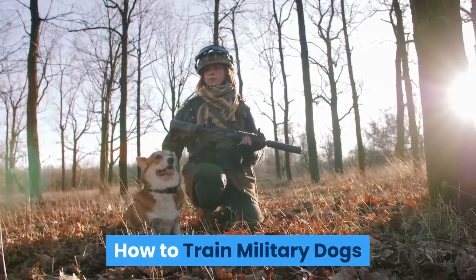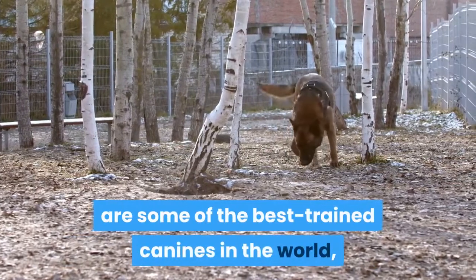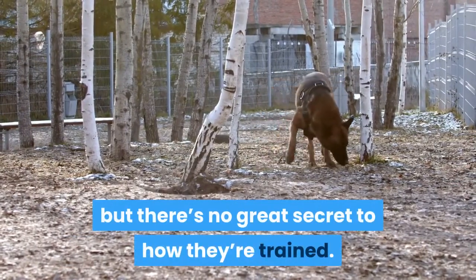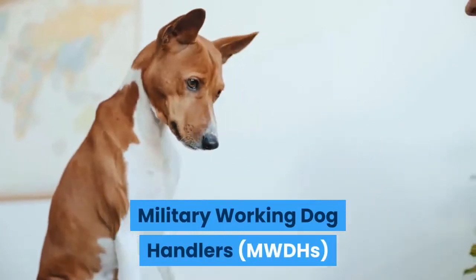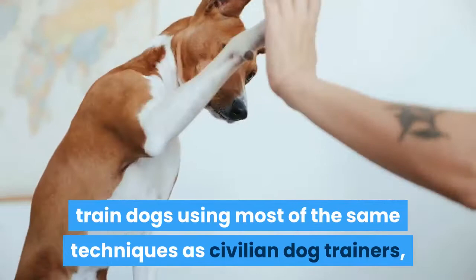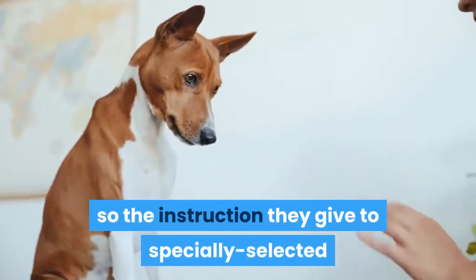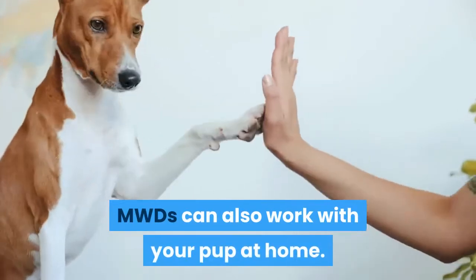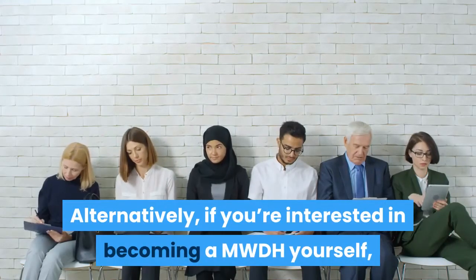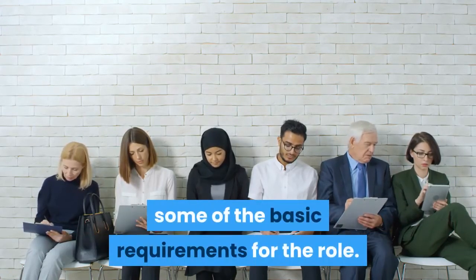How to train military dogs. Military working dogs, MWDs, are some of the best trained canines in the world, but there's no great secret to how they're trained. Military working dog handlers, MWDHs, train dogs using most of the same techniques as civilian dog trainers, so the instruction they give to specially selected MWDs can also work with your pup at home. Alternatively, if you're interested in becoming a MWDH yourself, it's worth taking the time to check out some of the basic requirements for the role.